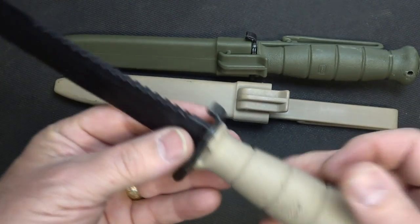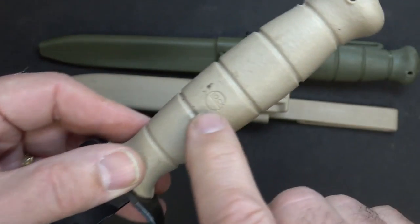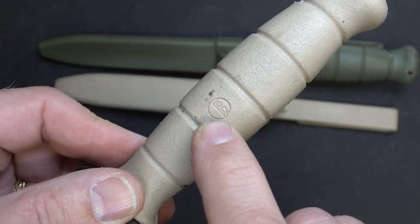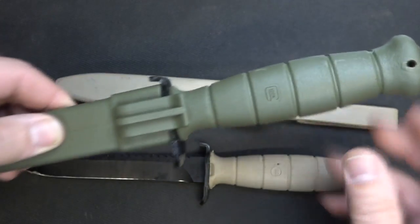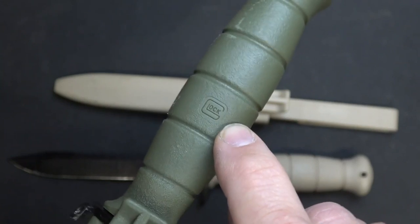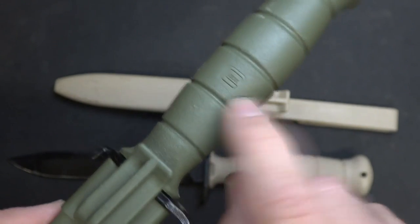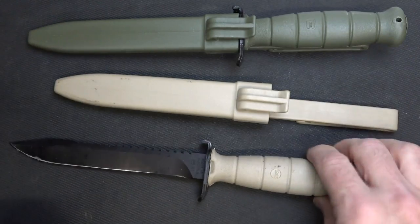One of the things that will denote this being an early model is that the logo is actually a circle, so that tells you that this is one of the early productions. With the later productions — here we have an OD green — you can see that it has the standard Glock logo. I'm not sure when that changed, but that'll tell you whether this is an older or a newer style knife.